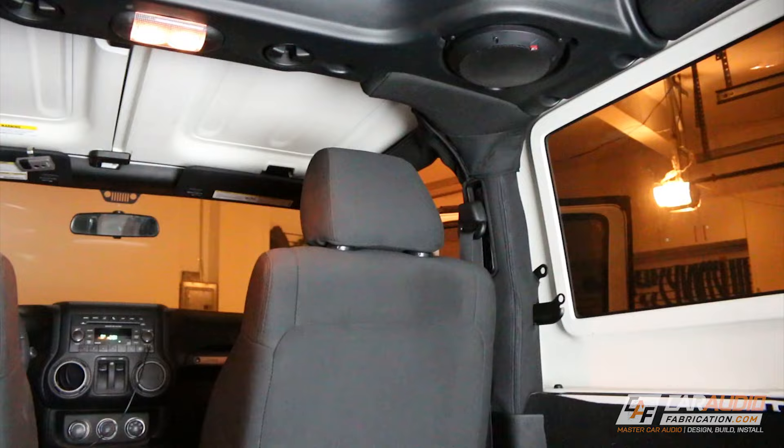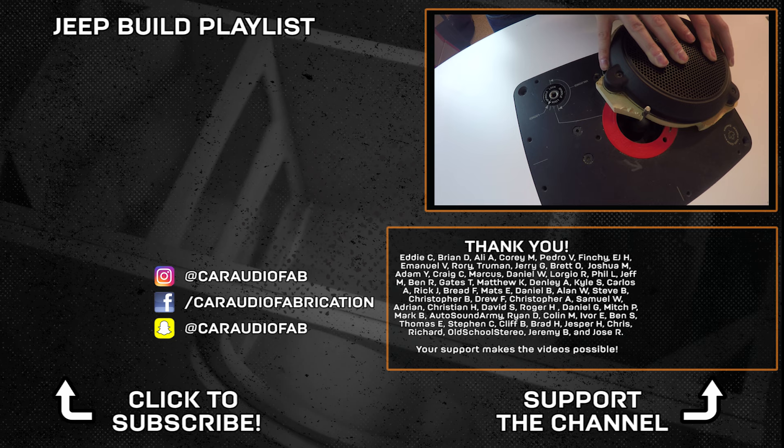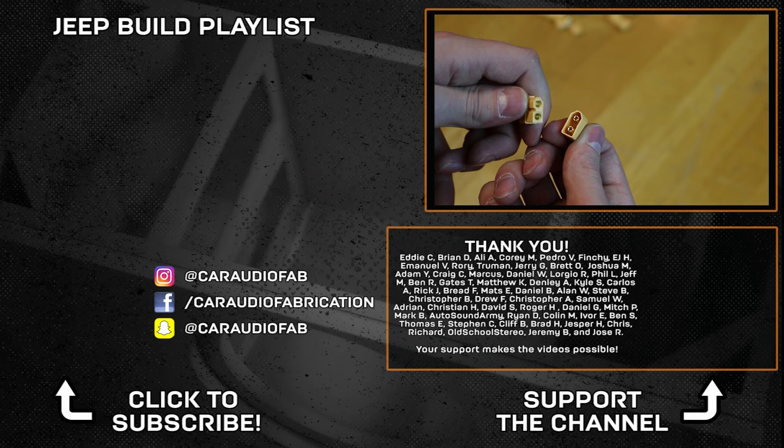Thank you for taking the time to check out this video. If you're new here be sure to subscribe so you can see how I made the custom adapter for the speakers, and in an upcoming video I'll be showing what I like to use for making easy to remove speaker wires.